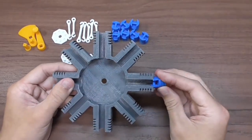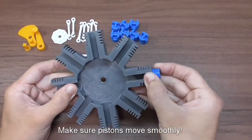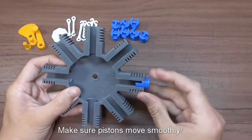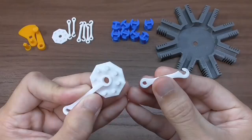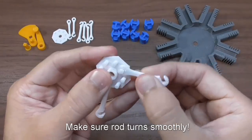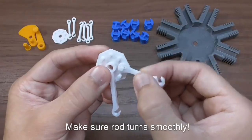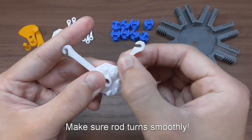Before you start the assembly, you may want to make sure that the pistons move smoothly inside each of the cylinders. Also, make sure that the rod moves smoothly when attached on the hub. You can use a drill bit or something sharp to clean out the hole to make sure they move smoothly.